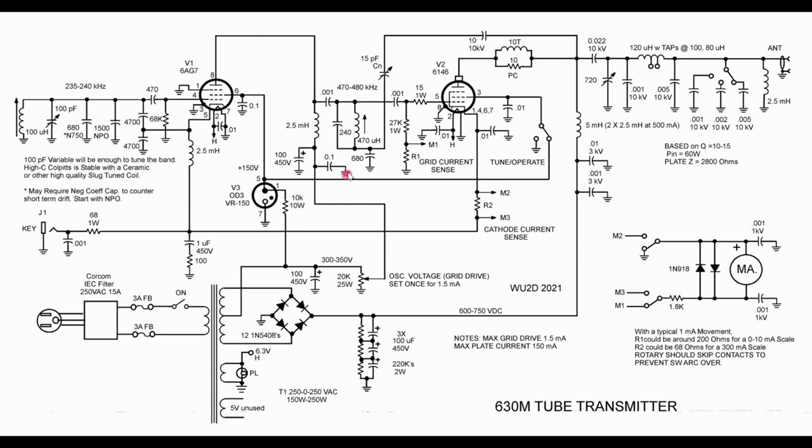The tuned circuit in the middle, which is the driver tuned circuit, is tuned to the frequency we're interested in — we are doubling the frequency in the plate. The final is a neutralized final, which is very important when you're using this kind of MOPA with a variable oscillator as your driver. You need to make sure you're well neutralized so you're not loading this stage.